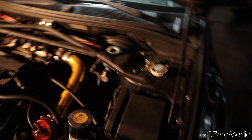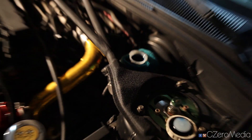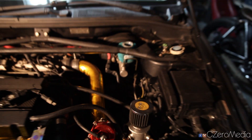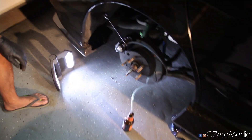You want to top this up real quick to the top. You don't want to spill this — if you do spill it, you want to wash it up real quick and clean it up, because brake fluid is gonna eat your paint.